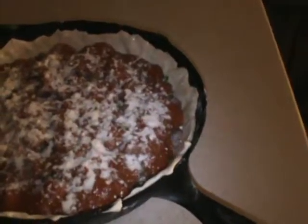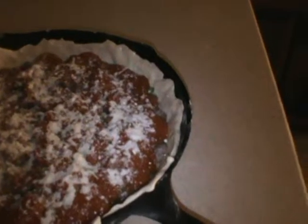And we put the sauce on there, which is store-bought — we'll make some of our own here this summer. Then Parmesan cheese on top of all that, and bake it at 425.